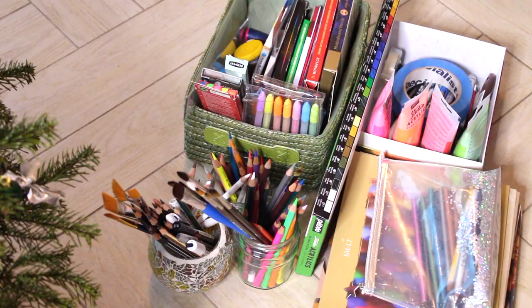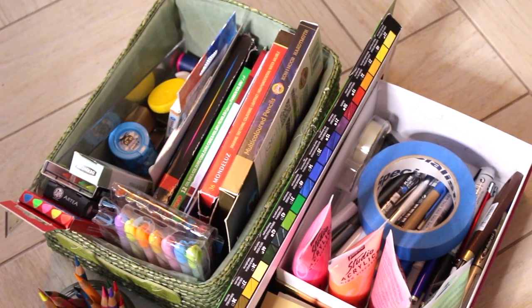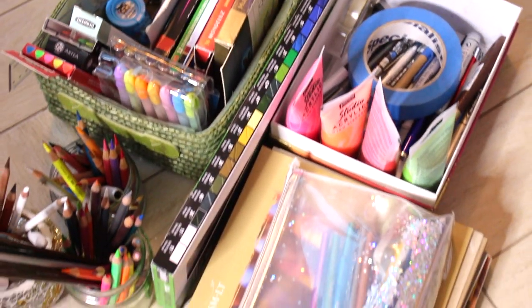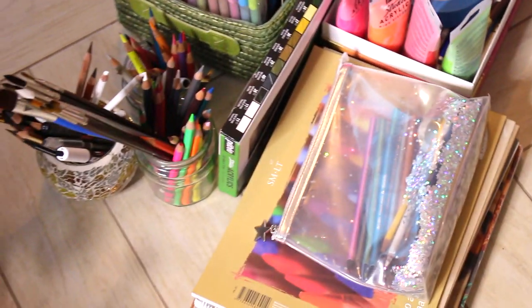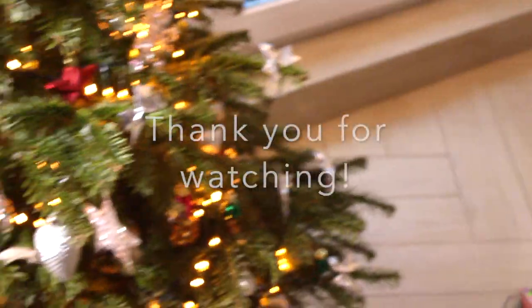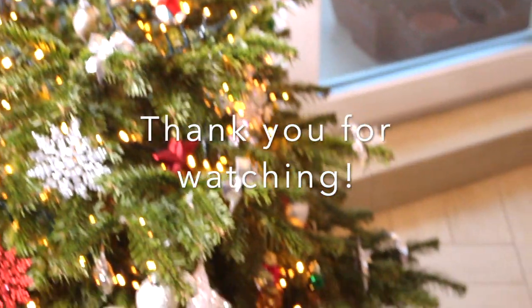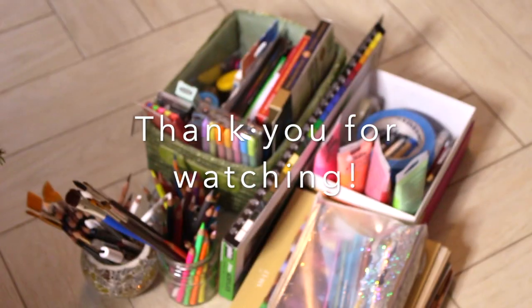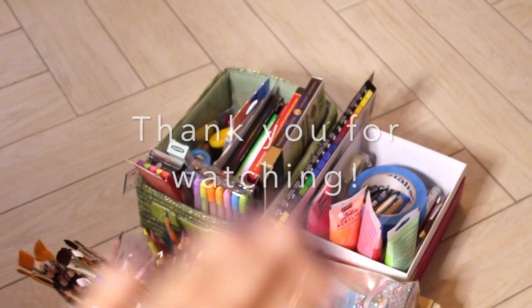And here we are — everything is sorted out. I know it's not a big difference from what it looked before, but still it looks a little bit more clean and neat. So thank you very much for watching and I hope you enjoyed this little sneak peek into my art supplies collection. See you in the next video. Bye!